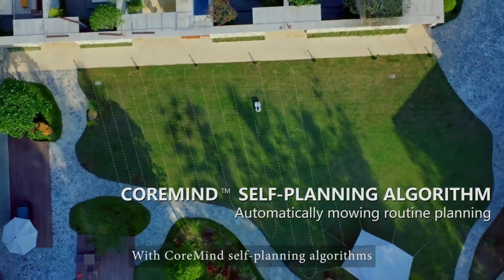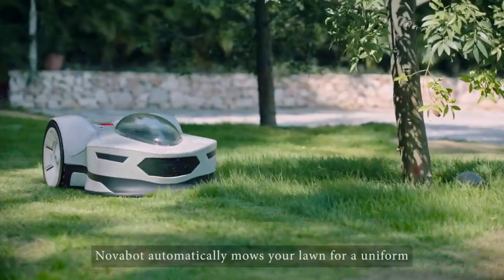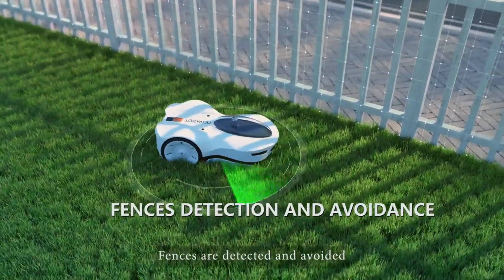With core-mined self-planning algorithms, Novabot automatically mows your lawn for a uniform, parallel and manicured look. Edges are cut, fences are detected and avoided.